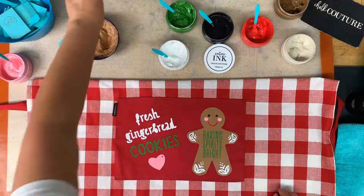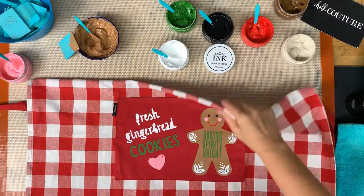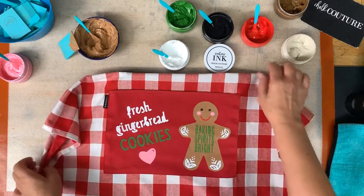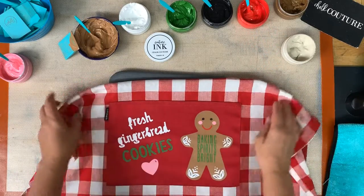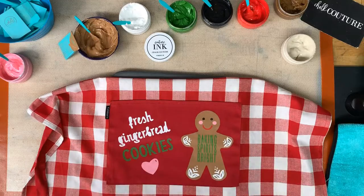We are going to go ahead and heat set this. No barking, Bailey! I'm putting a mat underneath the fabric because I don't want to heat that up — a baking mat is not for a heat press. Oh my goodness, this is so adorable — I am so in love with this. How fun is this!